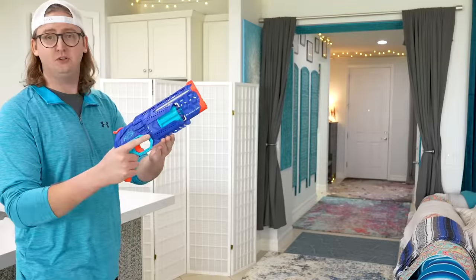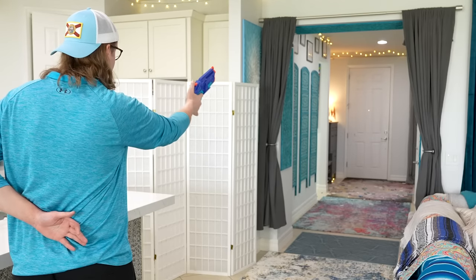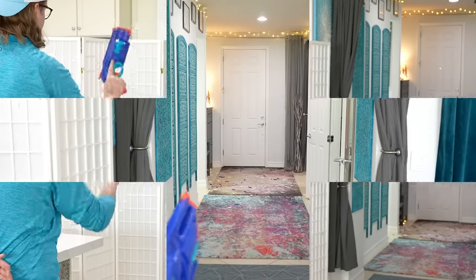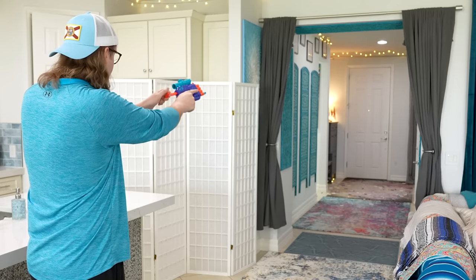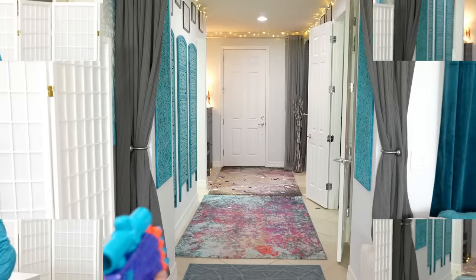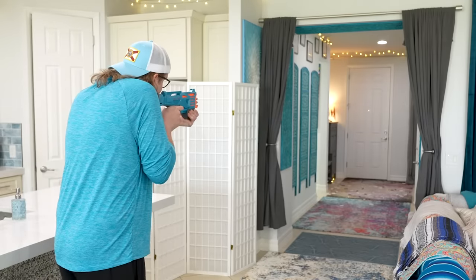Now I'll show you each of the three blasters firing. Trailblazer on Nerf Elite darts — one-handed shooting. Crossback shooting Nerf Elite darts. Catch Rad shooting Nerf Elite darts.